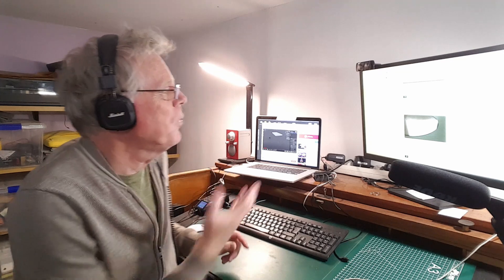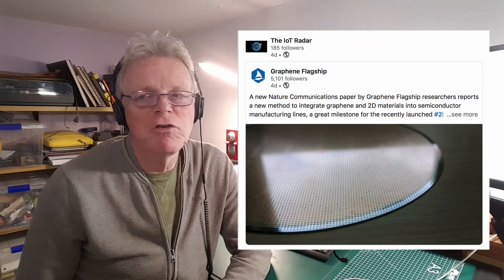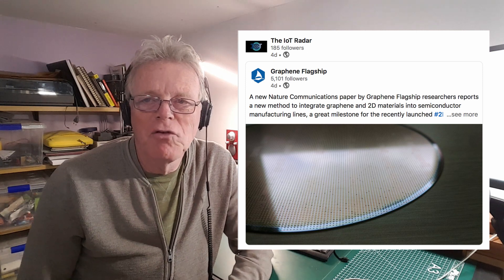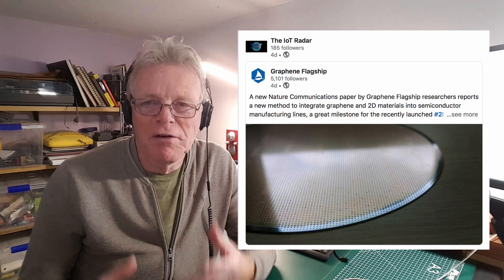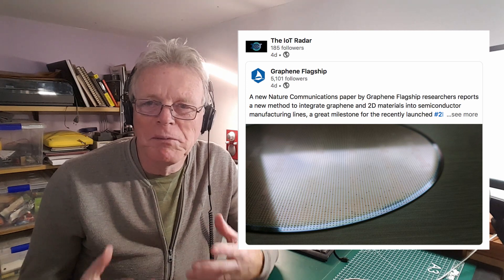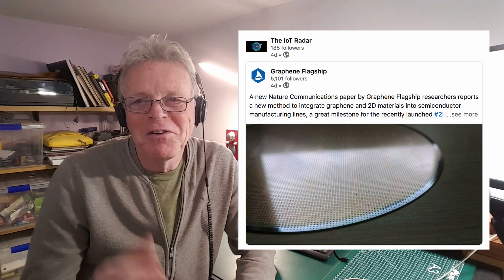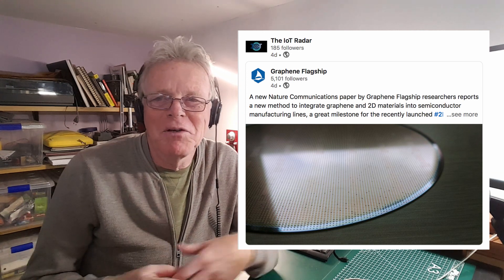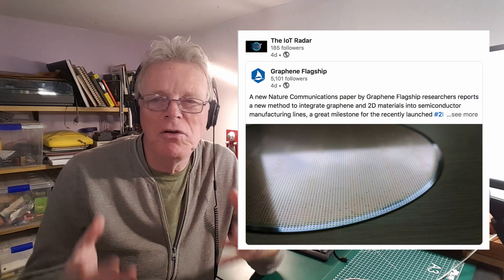The first thing I'd like to draw your attention to is the Graphene Flagship. It's a European initiative to stimulate new developments and new applications of graphene. Graphene is a super material — it's 2D, two dimensional. Together with semiconductors, researchers think it has tremendous new opportunities.